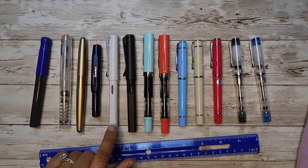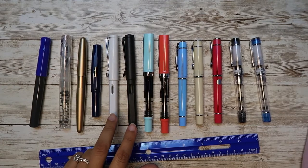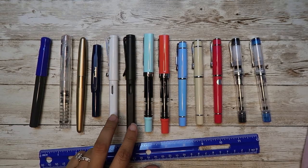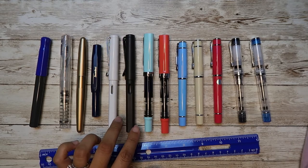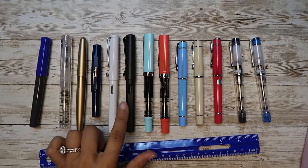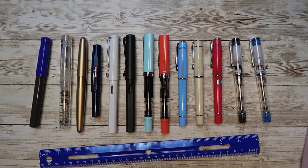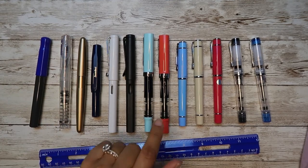Then comes Lamy Safari at $29.60 — a little cheaper on Amazon. It takes converters and cartridges. Overall weight is 17 grams and just the body is 10 grams, which is very light and really good ergonomically. If you've never touched a fountain pen and want to learn how to hold one, Lamy Safari is the way to go.